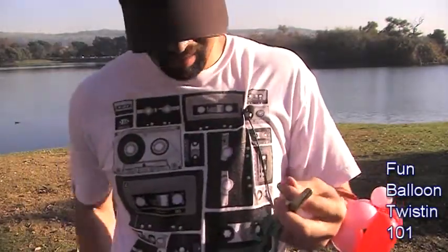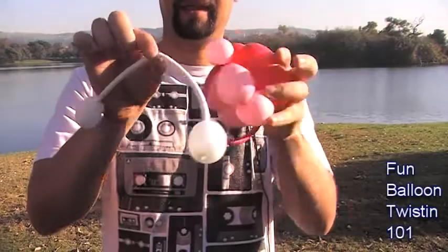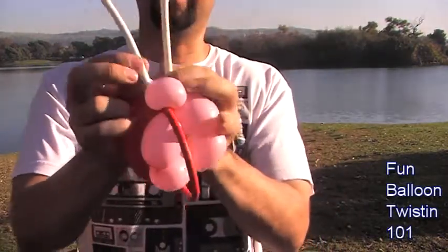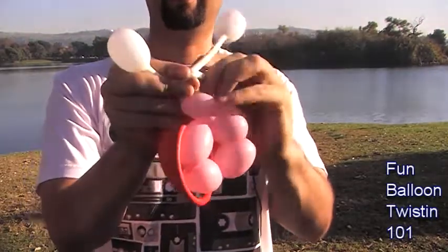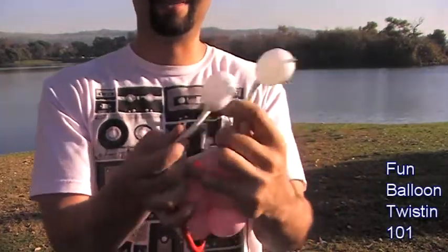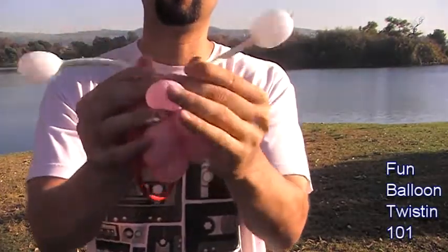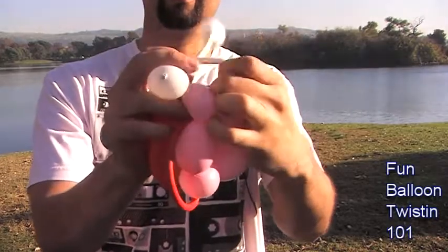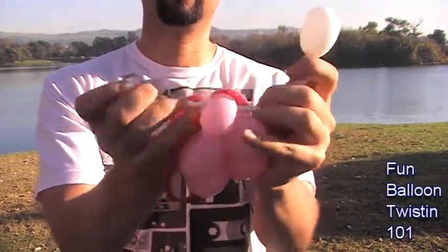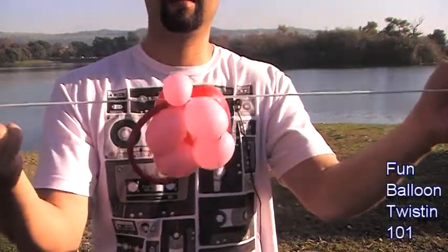We're going to get the antenna and put it under the head, through to the other side. Then we're just going to tie a knot, interlacing it right there. Pull evenly, nice and tight.